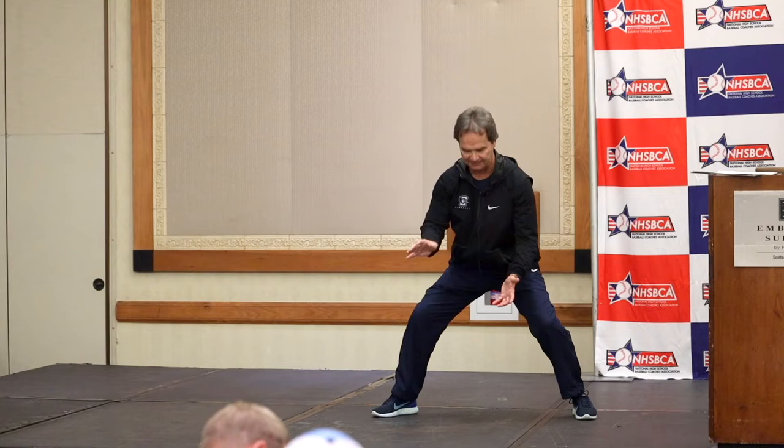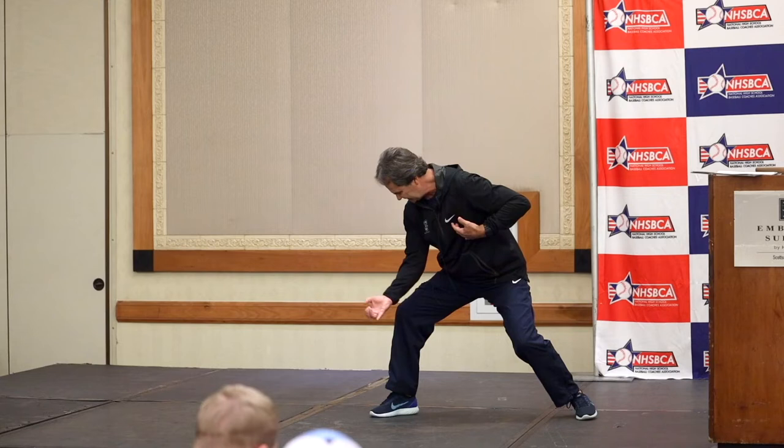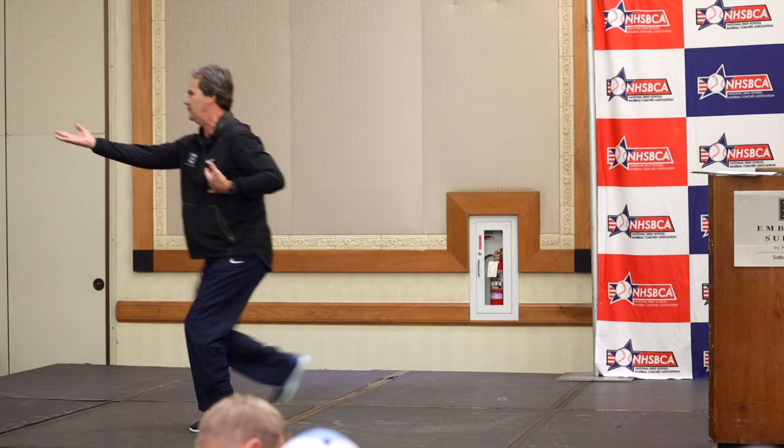How about a pivot feed from the second baseman? Most of you are going to teach the flip and follow. Here's a couple points on that flip and follow. I feel that the bag's over here, I feel that ball. Here's what I'm going to do: I'm going to take my glove to my heart. I'm going to drop the baseball to the inside of my right knee — not to the outside, to the inside. Step with my left foot and flip.